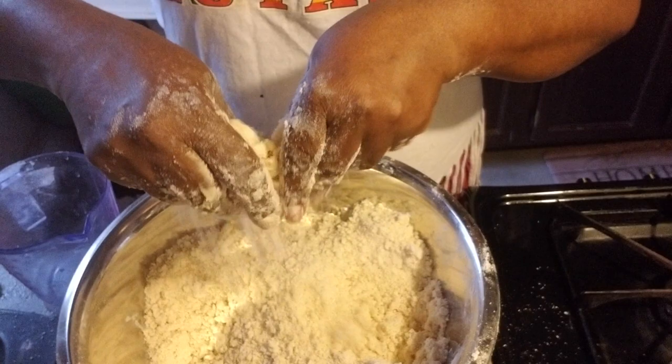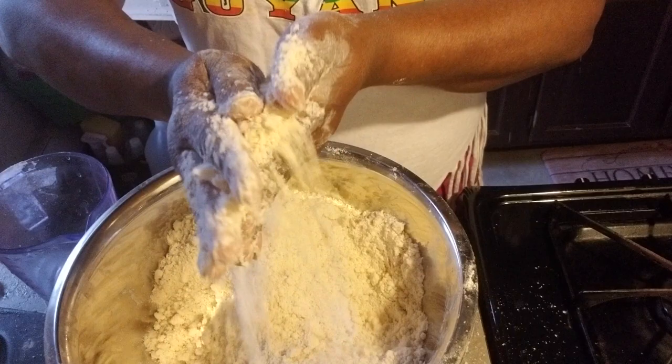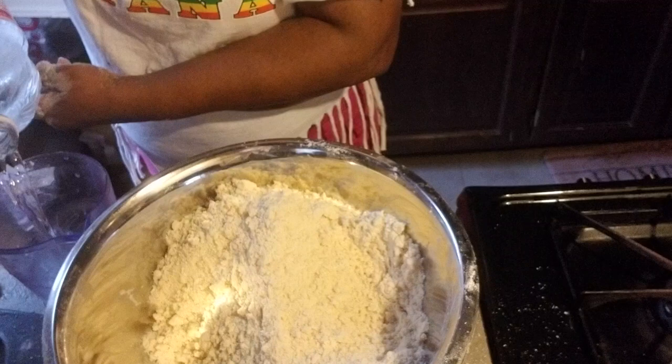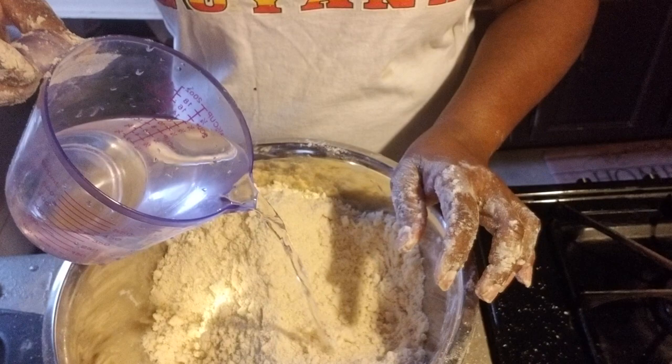So when you mix in the butter and the shortening, this is how it's supposed to be — loose and nice. And now I'm gonna add the ice water. I'm gonna start by adding some cold ice water.